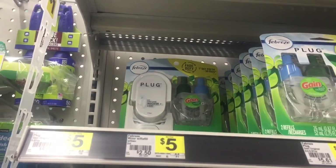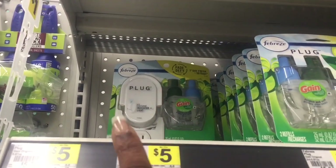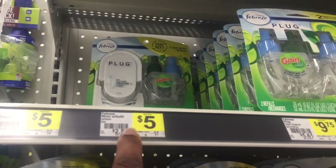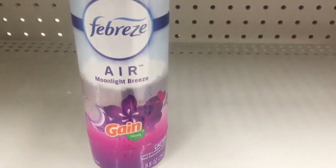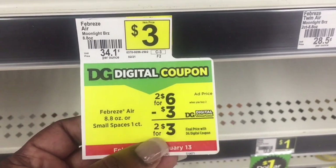In today's digital couponing, we're going to grab one of these at $5. Make sure it's the plug and the plug-in for $5 — there's a $3 digital attaching to it. The next thing you're going to grab is two of these. Make sure it says Gain Scented. They are two for $6, and there's a $3 digital, making them two for $3.